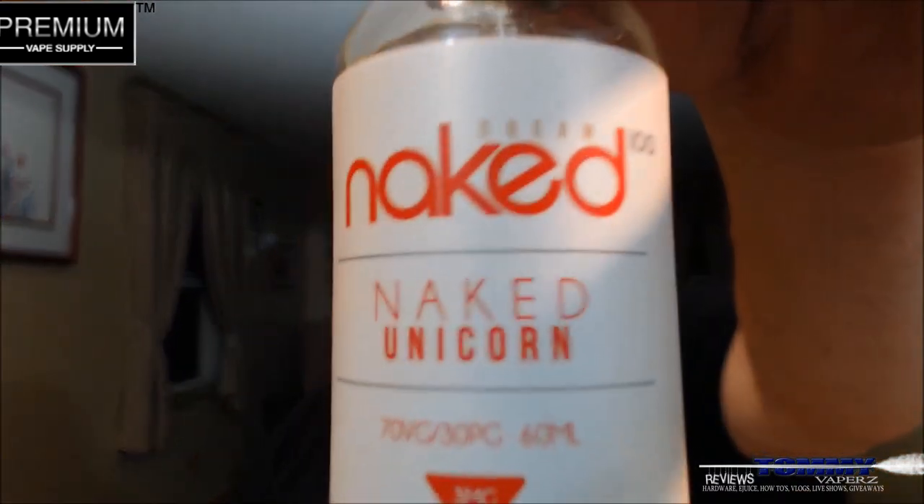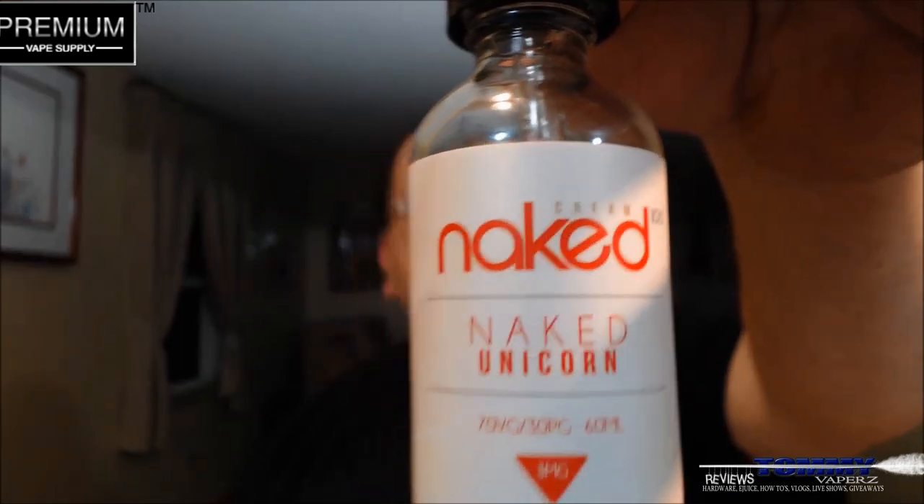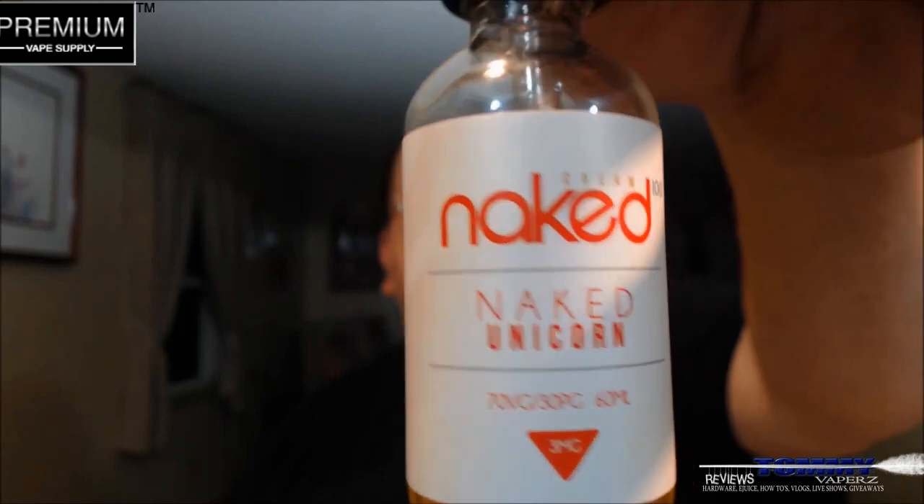What we're going to take a look at today is from Naked 100, and this is called Naked Unicorn. This is from their cream line. This comes in a 70 VG / 30 PG, and you can get your nicotine levels in 0, 3, 6, and 12 — 60 milliliter bottle.